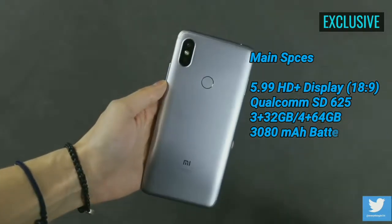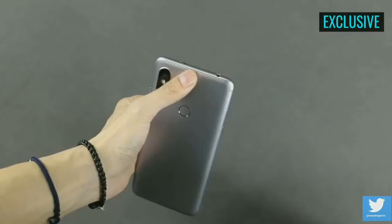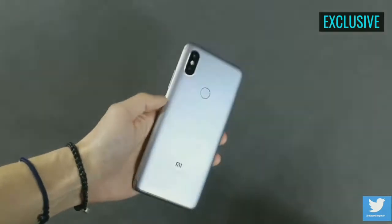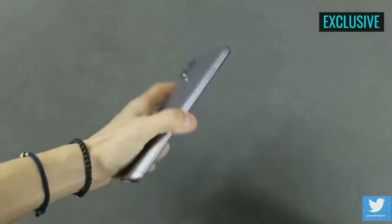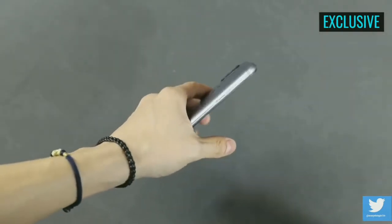The Redmi S2 packs a metal back, on which a fingerprint sensor is mounted. The build quality of the smartphone is really strong and solid. Thanks to the metal body, the back feels good to touch, but after using this device for a while, I found that the back feels like it's made of plastic. This is the biggest difference in appearance between the Redmi S2 and Mi 6X.